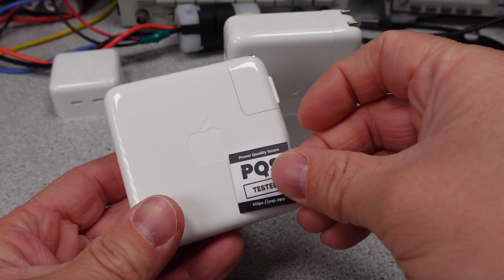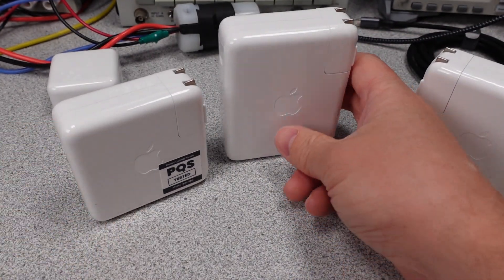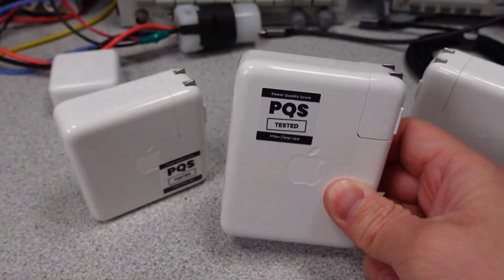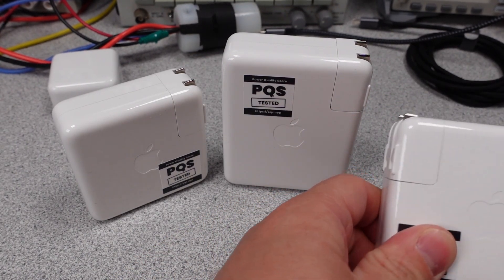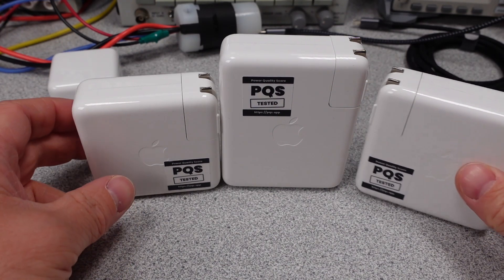These are tested and on the database — search for Apple on the PQS.app page to find more that have already been tested. Compare them all. Thanks for watching. Next week, the plan is to put some US store brand Insignia adapters to the test. There is a calendar on the website linked in the description of upcoming videos. I have many more power adapters to get through, including three more PD 3.1 adapters. Thanks again, and bye!